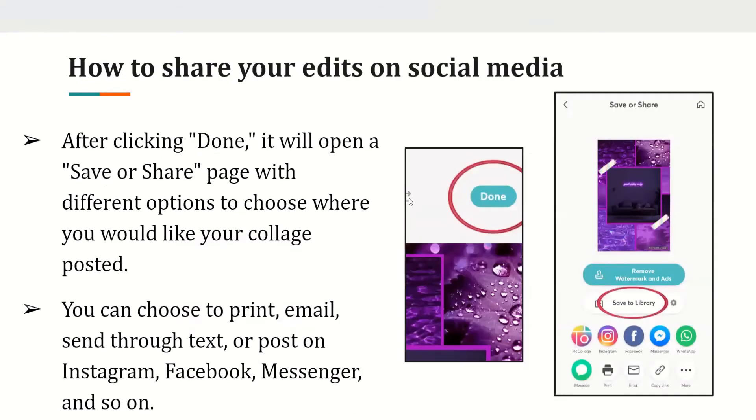How to share your edits on social media. After clicking done, it will open a save or share page, and you can choose to print it, email it, or choose one of the social media applications shown. If you don't see the application you want, click the 'More' option on the bottom right of the screen to choose from even more apps installed on your device.